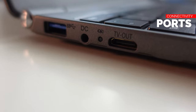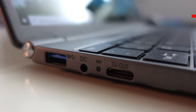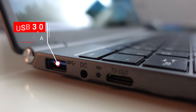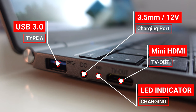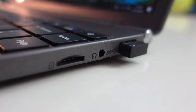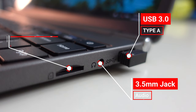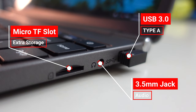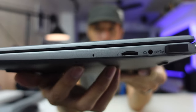Now let's move on to connectivity. It has one USB 3 Type-A port, then the charging port which is a 3.5mm 12V barrel connector, an LED indicator for charging, and a mini HDMI for TV out. On the other side, there's also a USB 3 Type-A port, a 3.5mm audio/microphone jack, a micro SD card slot, and a small hole which is likely a microphone. That's about it for connectivity — there's really nothing much.